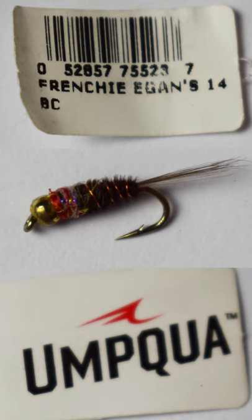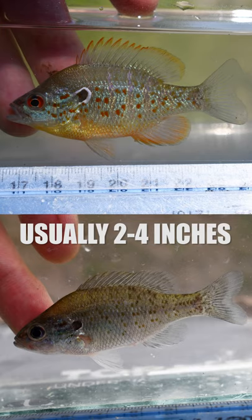I also found that the Frenchie Egan size 14 fly will get you a bit bigger orange spotted. Remember, these fish don't get much bigger than six inches, rarely. So two and a half inches to four inches is normally what you're catching. Fish responsibly and good luck.